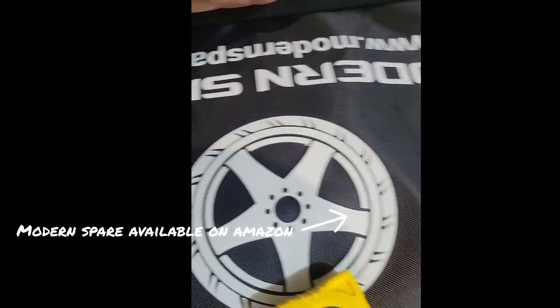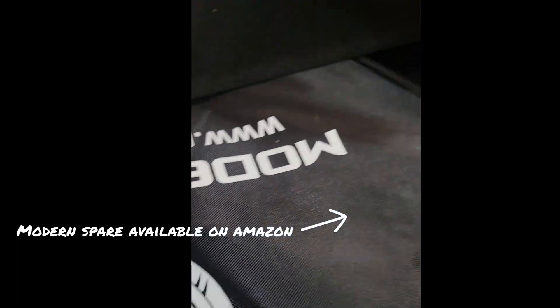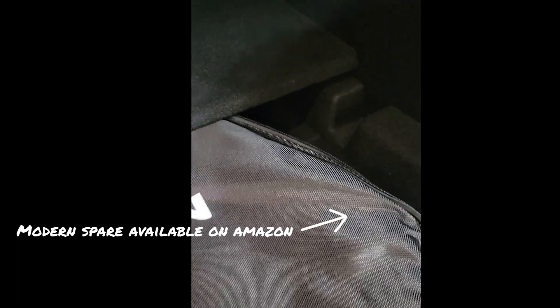I removed that section of sound deadener and I'm test fitting it — I'm down to just about less than half an inch. I've got to see how to get that down the rest of the way and what I can lose to make up the difference. But looking at it, half an inch really ain't bad with the whole modern spare kit in there — everything's in the bag — and I'm a little less than half an inch.